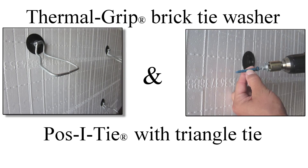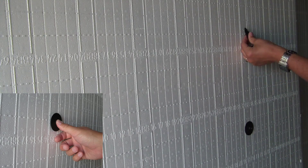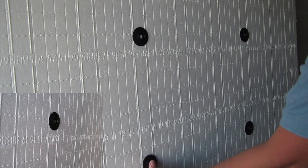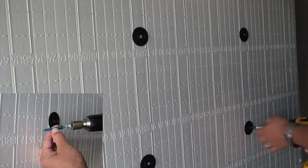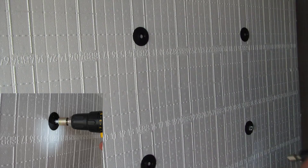For brick veneer cavity wall construction, use Posi-Tie veneer anchors combined with thermal grip brick tie washers. The Posi-Tie veneer anchoring system consists of a barrel-style anchor with an integrated self-drilling or coarse thread screw tip. Various wire ties are available to secure all types of masonry veneer to the Posi-Tie anchors.